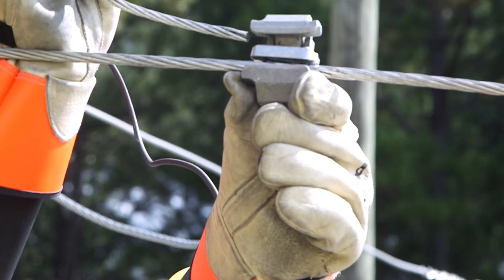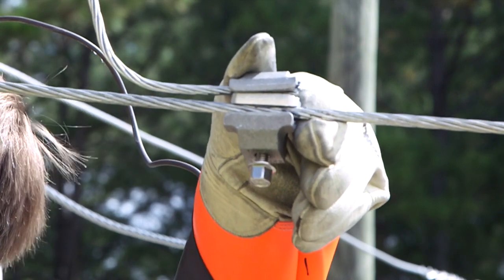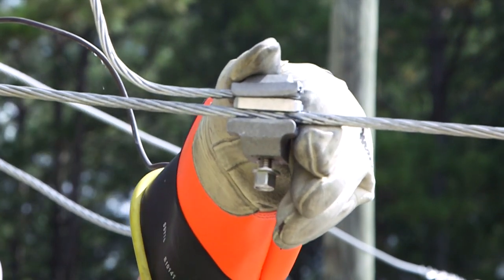Insert the two conductors into the corresponding main groove and tap groove. Make sure that the conductors are fully seated into the groove and remain fully seated during installation.